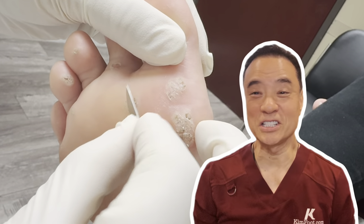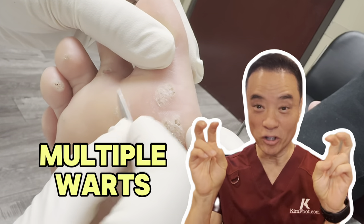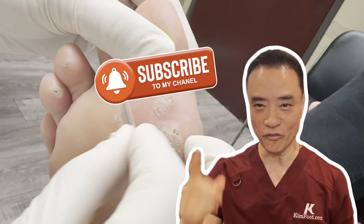Hi! I hope you've been enjoying this video so far. If you have, leave the word 'multiple warts' in the comments below and don't forget to hit that subscribe button.